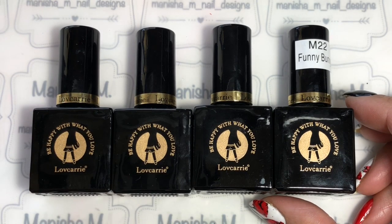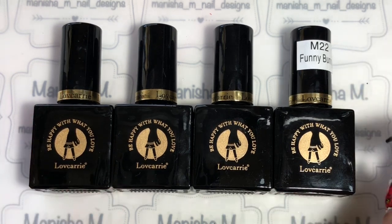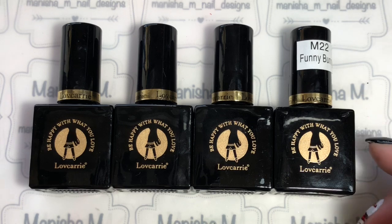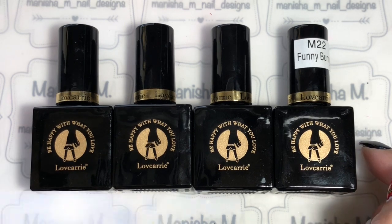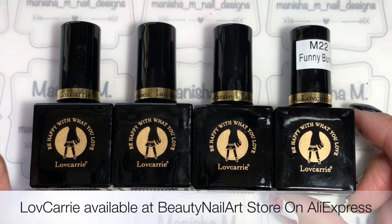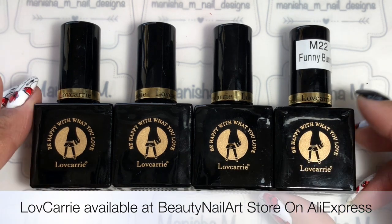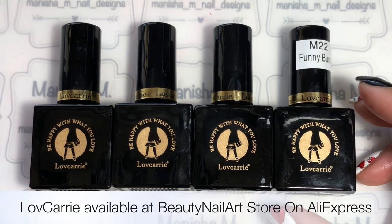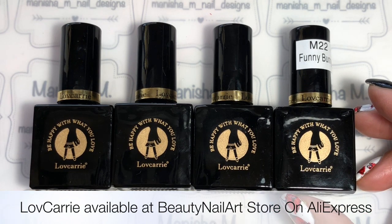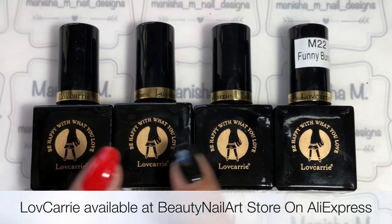Hey ladies, Manisha here, welcome back to my channel. Today I'm going to be sharing with you some swatches of this lovely gel polish range called Love Carry. These are available on AliExpress from Nail Art Beauty Store — I will have it on the bottom of the screen and I will link the store and these polishes for you down below.